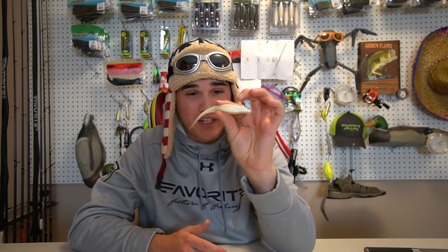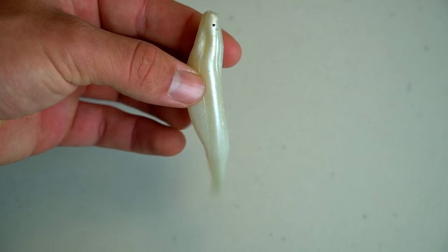Moving down the line to soft plastics — this is a bait I hardly ever see anyone talk about for winter fishing: a fluke-style bait. The reason I included this is because in winter, shad die off. They can't survive in cold water, especially in ponds or shallow lakes where they can't get deep enough and just die off. So on lakes where that happens, instead of slow-rolling a spinnerbait — which I didn't include because I personally haven't caught fish on that — I've had real success with a fluke.